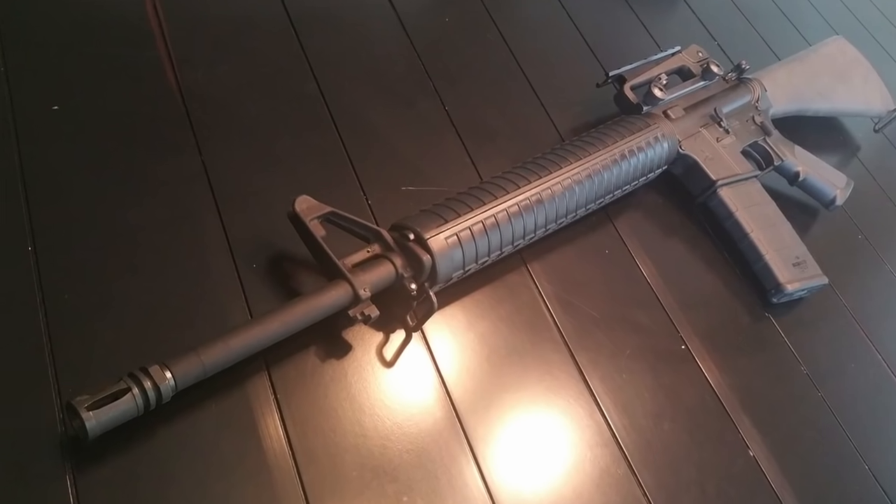Number one: the M16 had earlier variants of a carbine model. This first early model was designated the CAR-15, also known as the XM177, and it had a 10.5-inch barrel. The problem with this rifle was it was very inaccurate and had huge muzzle flashes.